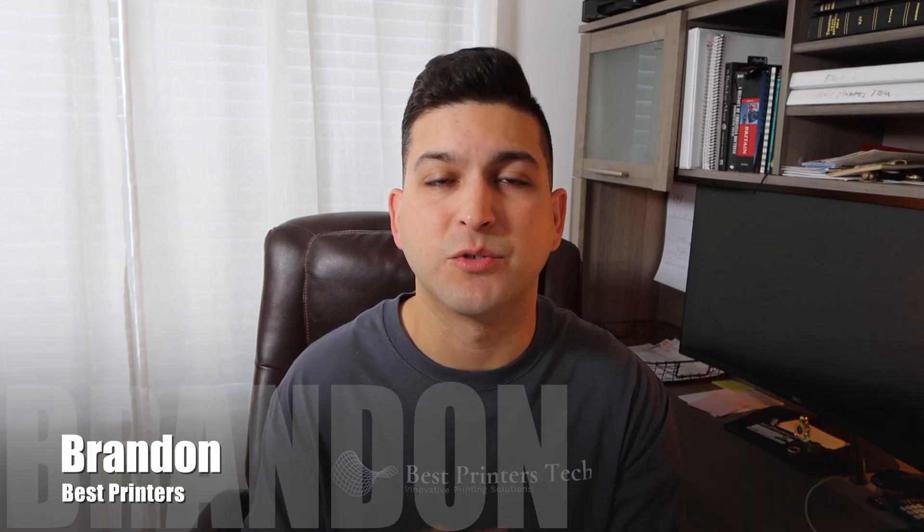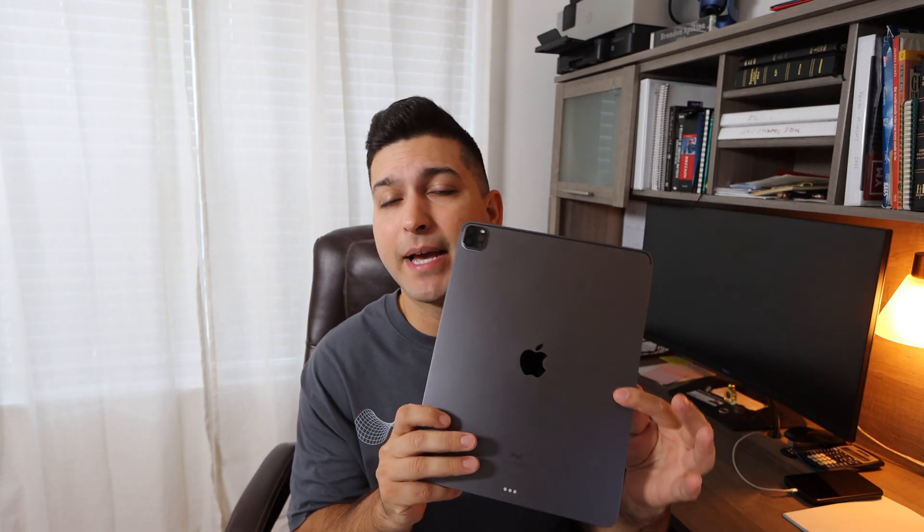Hey YouTube, what is going on? Brandon here with another printer tutorial video. Today I'm going to be using my iPad Pro to print directly to my HP printer. If you're new to the channel, welcome. Everything printer related is what you're going to find on this channel, from printer repairs all the way to printer unboxings and printer tutorials just like this one.